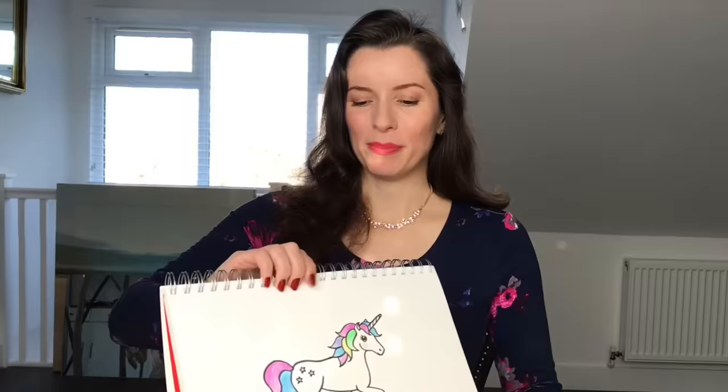We're going to be producing this beautiful unicorn with a beautiful multicolored mane and stars on the rump. What you're going to need is some plain white paper, a pencil, an eraser, a black pen, and also your choice of colors. I'm doing this in coloring pencils, but you can use crayons, felt tips, anything you like. I've chosen some pastel colors here.